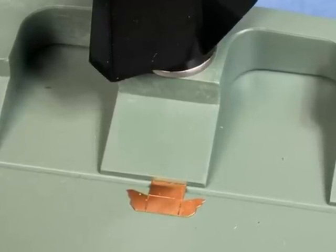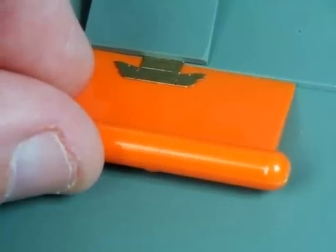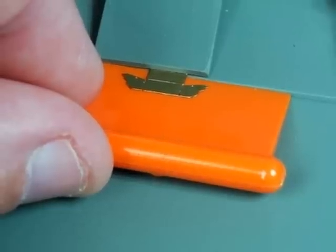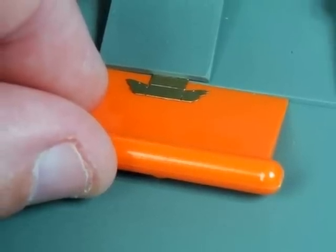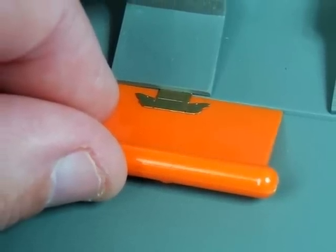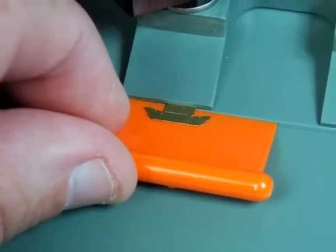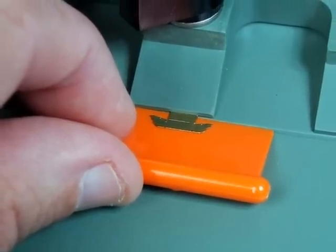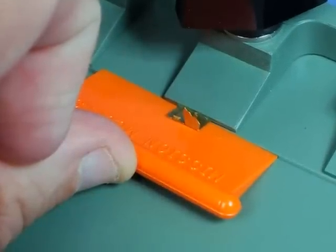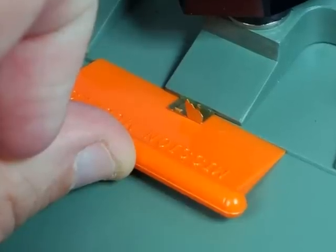Now we're ready to fold. The orange folding blade works the same as a razor blade — a little less dangerous, that's all. We slide the blade under the photo etch part and the groove in the base effectively traps the blade. Once we lift the blade we fold the part to the degree that we need. We repeat this process depending on the number of folds needed on the part until the part is actually completed.